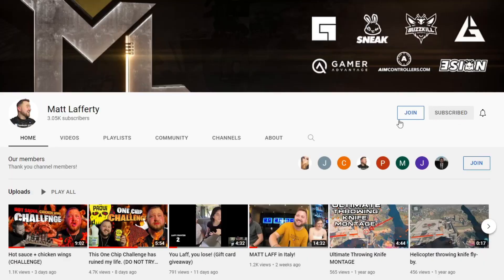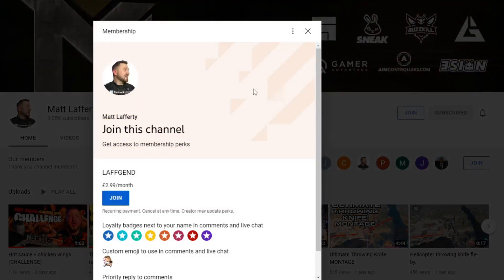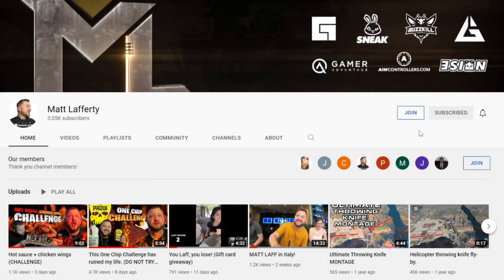Before we get into the video, I want to tell you guys real quick — you can now become a member of the channel for just £2.99 a month. You can help support me and my YouTube channel even further. Also, I am giving away Amazon gift vouchers to random subscribers, so make sure you hit that subscribe button.